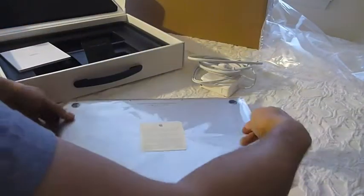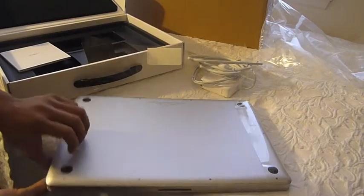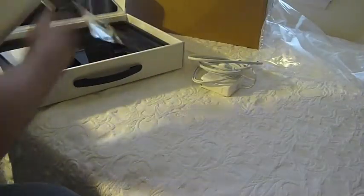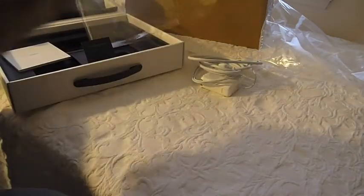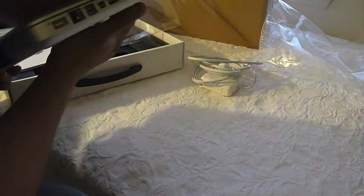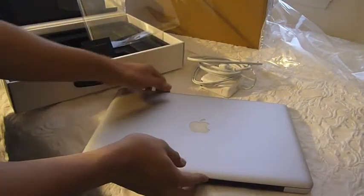Let's go ahead and open this baby up. I'm so excited. Very nice construction — cold to the touch.